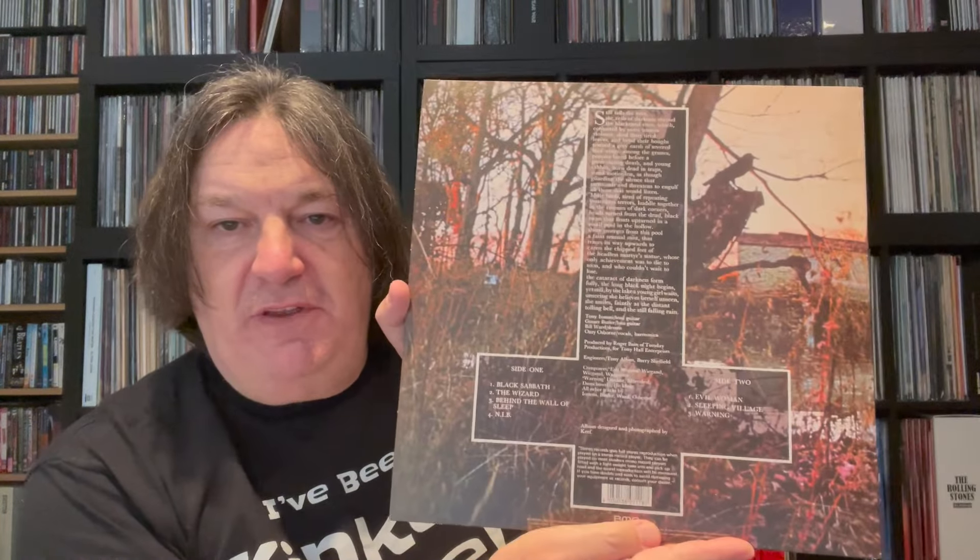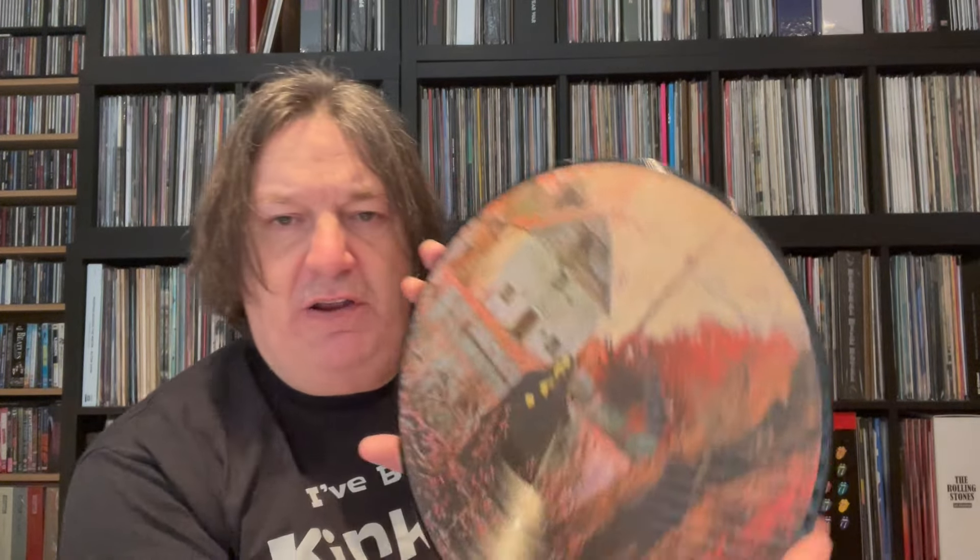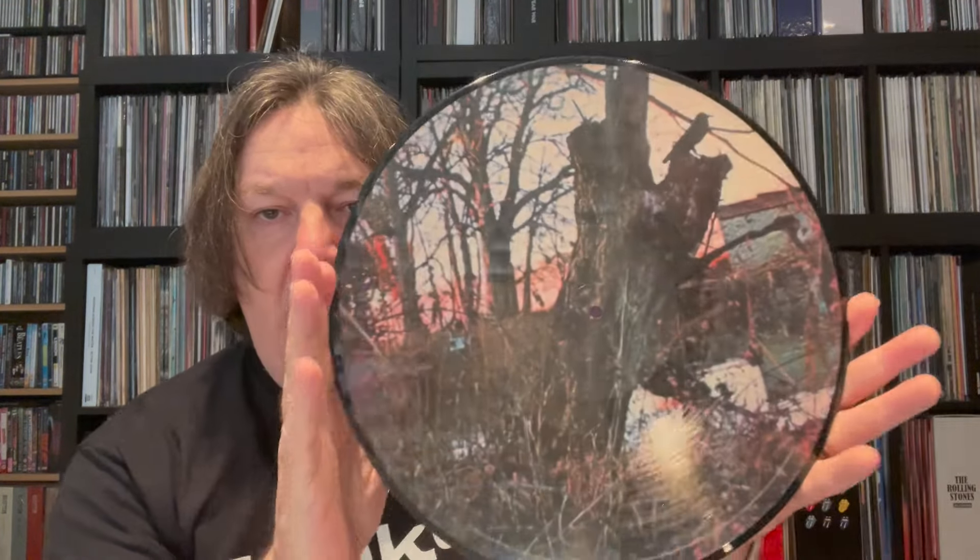The picture discs all came in these sleeves inside. I don't particularly like them — they're very cloudy and I don't totally trust them for storage, so I've swapped them all out for MoFi inner sleeves. The eponymous first album — February 1970, got to number eight in the UK. You've got the inverted cross, which was in the gatefold of the original. On the back you've got the credits and 'Still Falls the Rain' which was on the original. I think it's 180 gram — it's very heavy and the print quality is very very good.